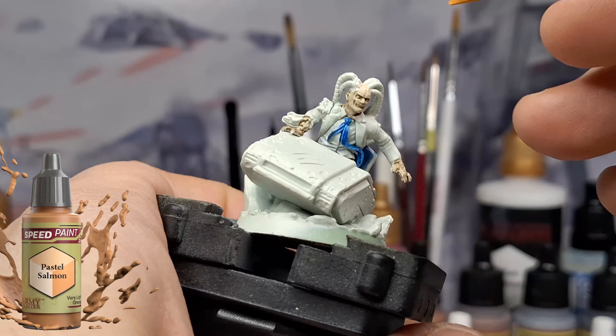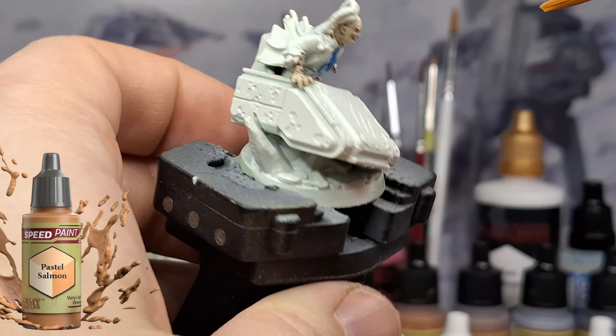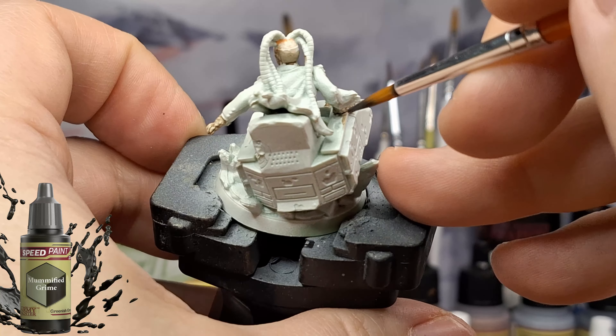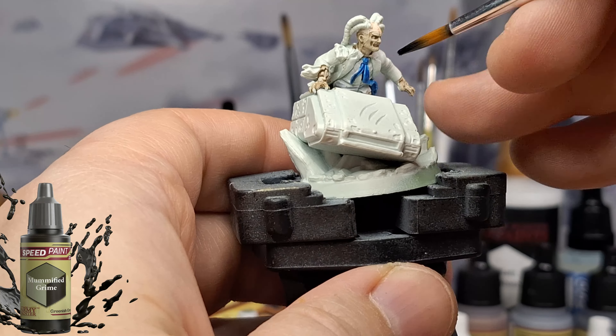Now let's show that exposed brain with some Pastel Salmon here — a little bit of a pink to show that brain. It should have been a little bit more pink than that. Maybe I should have gone with Pastel Pink or Princess Pink or whatever it was called.